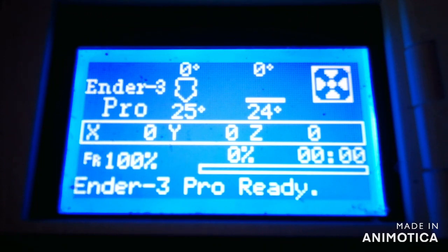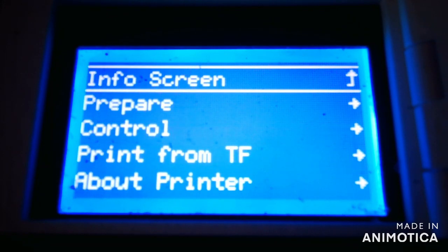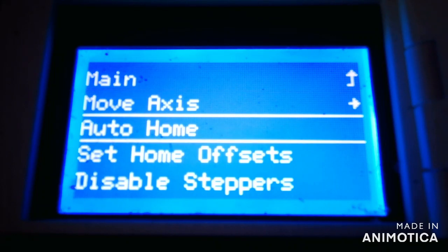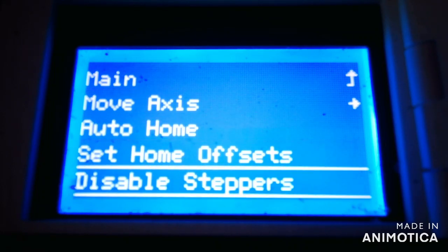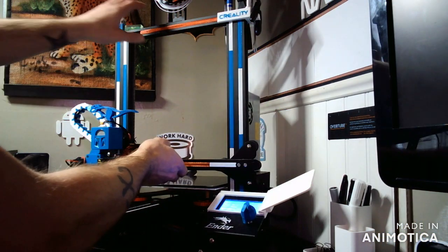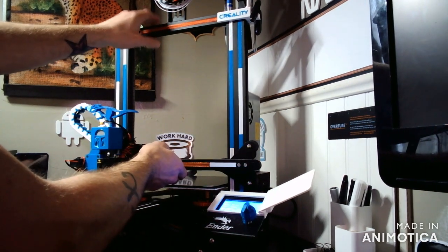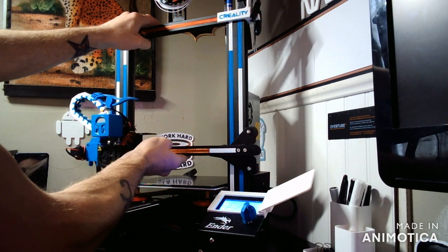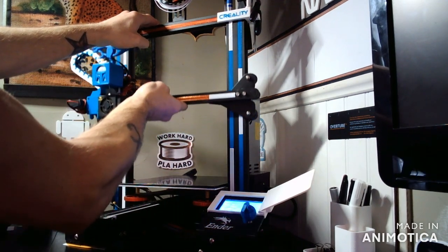The first step you're going to do is disable steppers. The reason behind this is because you need manual access over the X-axis bar. To move the X-axis bar, place your hand securely on top, one hand underneath the X-axis bar, and lift while you are pressing down on your machine.